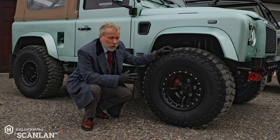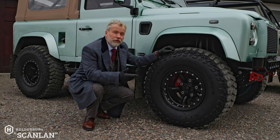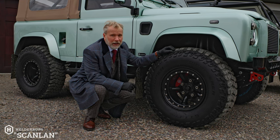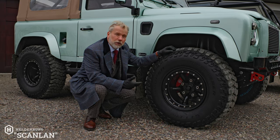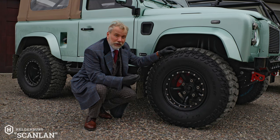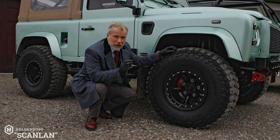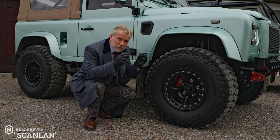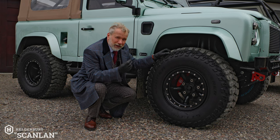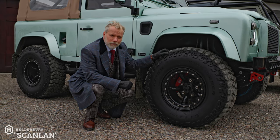The Cooper STT Pro is a fairly heavy tire — not as heavy as the Maxxis Trepadors, but the tire itself weighs around 50 pounds and the wheel around 40 pounds. That additional unsprung weight means we feel it really requires a better braking system. This vehicle has the exclusive Helderberg braking system — not a rebrand, built specifically for us — with cross-drilled rotors and six pistons in the front calipers for significantly more stopping power.